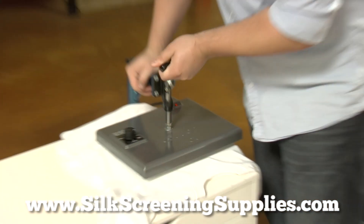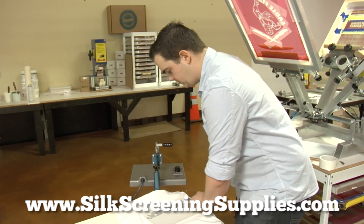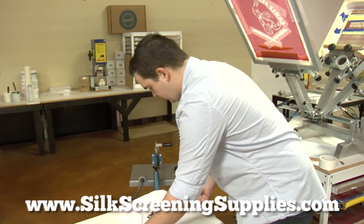So now we've waited about twenty seconds — remember, high heat, twenty seconds, medium pressure. I'm going to peel this off and it's ready to go. You can find this and other great products at silkscreeningsupplies.com.